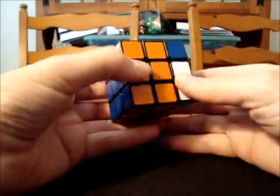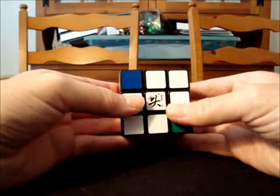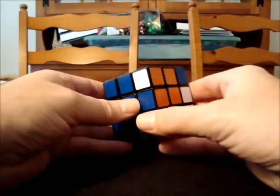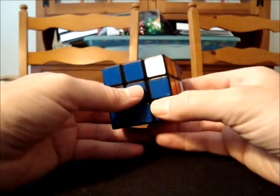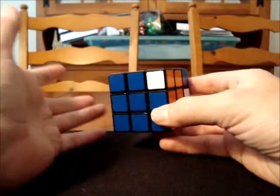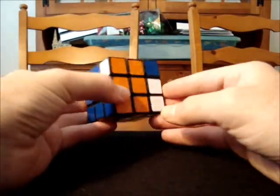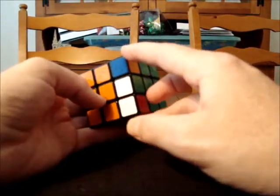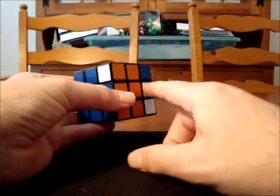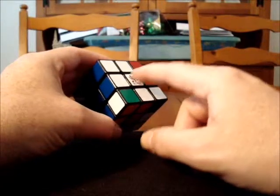On your cube, I want you to do the same thing. You should have this situation already. Let's go ahead and perform that conjugate to move this white sticker here — it's now on the right side, which in this case is the orange side. If I were to perform my commutator right now, I would solve this first corner. But remember, we don't want to just solve one corner — we actually want to solve all three of the unsolved corners. I see one here, one here, and one kind of hiding in the back.